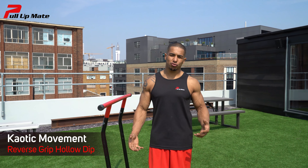Hey guys, Macaulay here with Pull Up Mate. Today's exercise of the day is the reverse grip hollow dip.